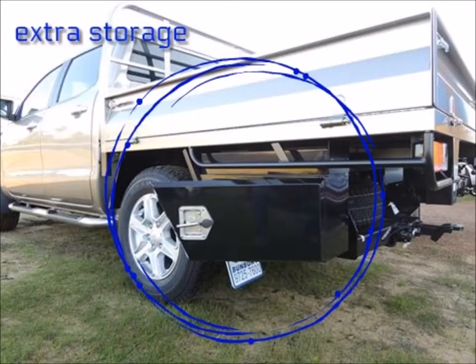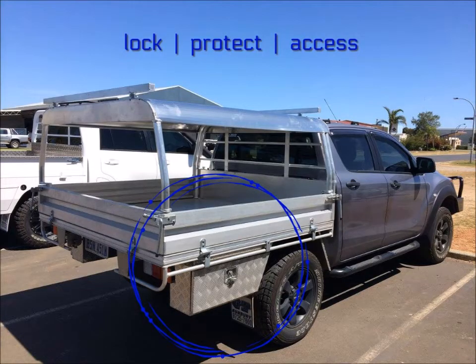I'm Brian from Instant Racking. Today I would like to talk about our underbody toolboxes. They are a cost-effective solution that allows for additional storage with easy access. They offer secure storage and protection from both rain and dust.